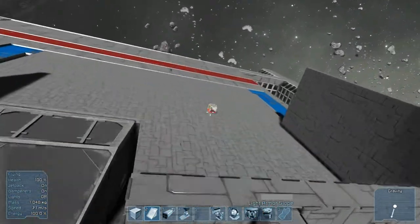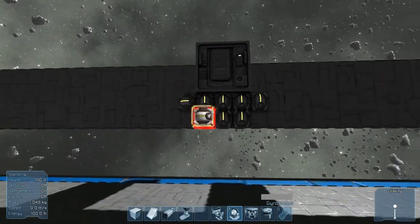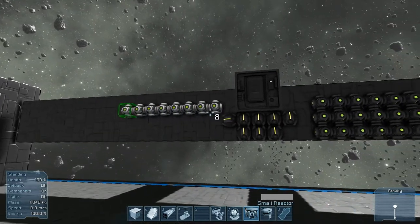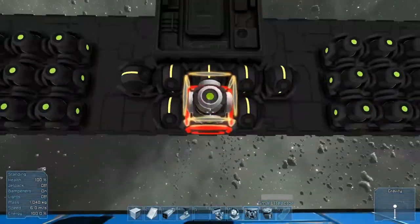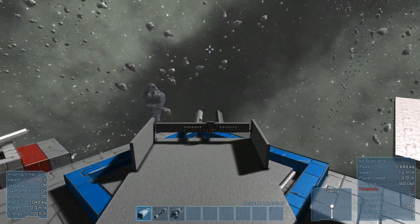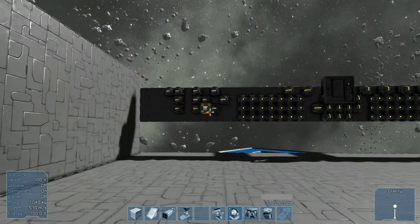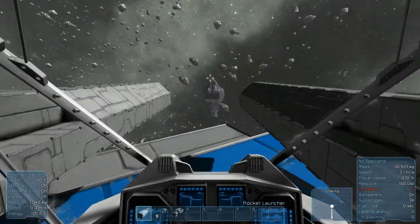The next thing you're going to need to make this thing actually turn is gyroscopes. I didn't use that many on my other one — I think I only used about that many. You're also going to need a whole bunch of reactors. Normally people make a lot of gyroscopes, but I like to make a lot of reactors. Look what we have — we made a cannon that quick! The reason it's moving slowly is because it's so big, but we added more gyros and it moves a bit faster now.